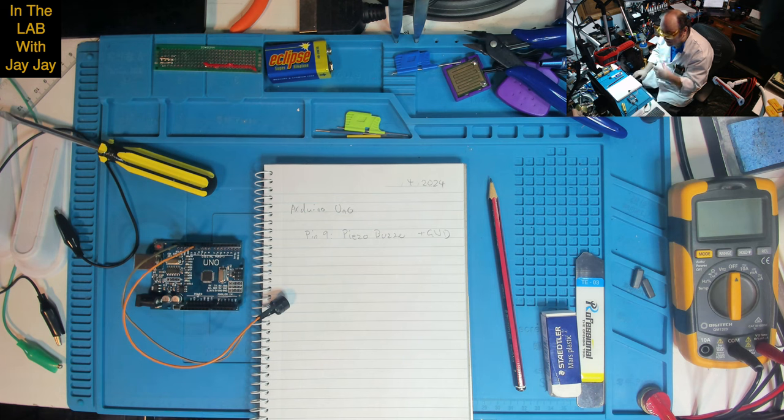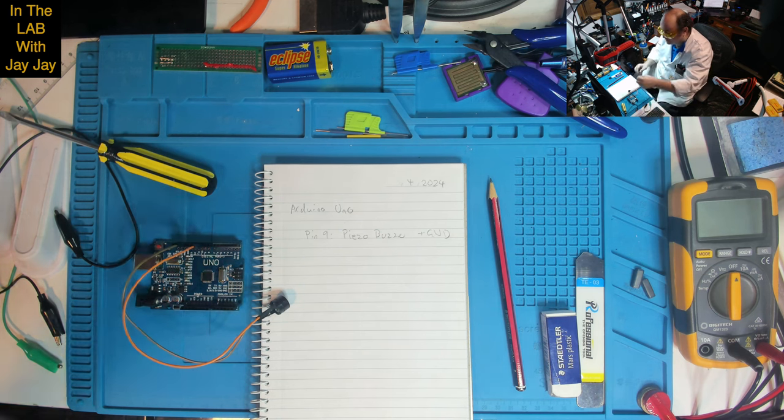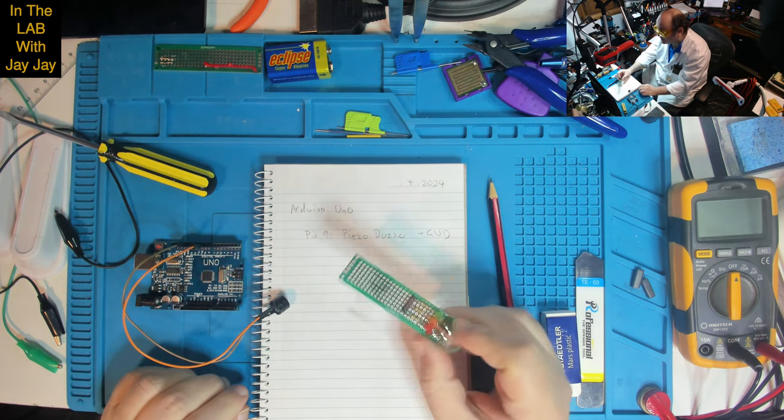Once it's doing that, we can add the potentiometer. We can figure out what potentiometer might be the most appropriate to use, and then we'll solder everything onto a little board and think about putting it in some kind of housing. I might even just use the other side of this board here.